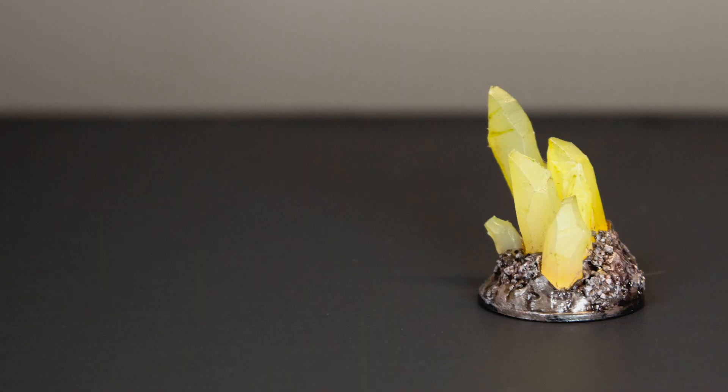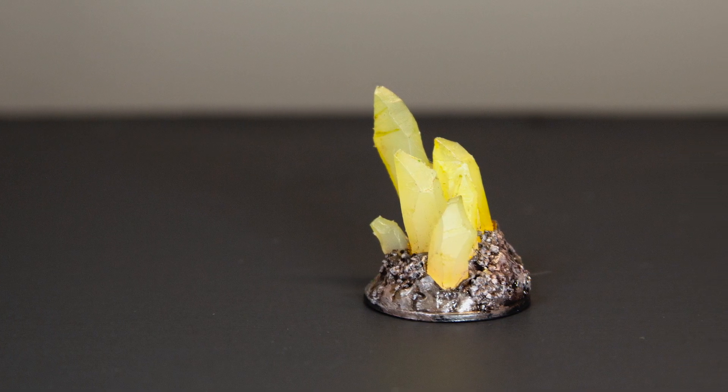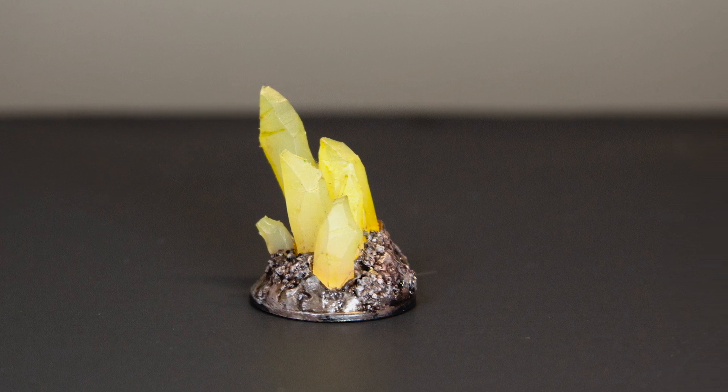The other day, I was sitting at my painting desk and I wasn't in the mood to paint. I really wanted to craft something with my hands. About a year ago, I created this crystal formation. It was incredibly easy and I had a lot of fun doing it. With this inspiration, I decided it was time to revisit this project.